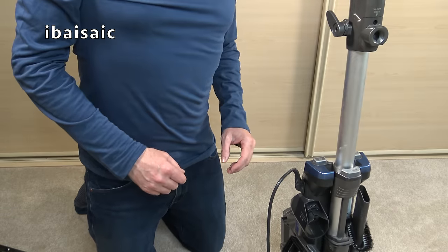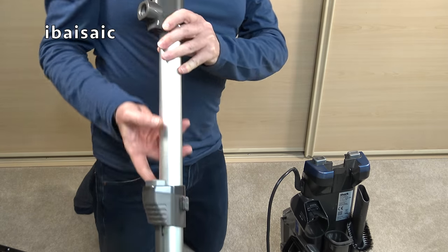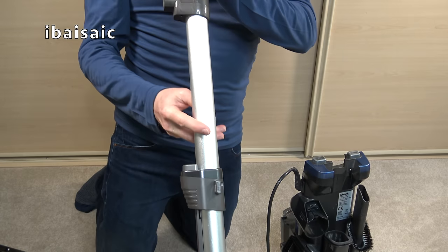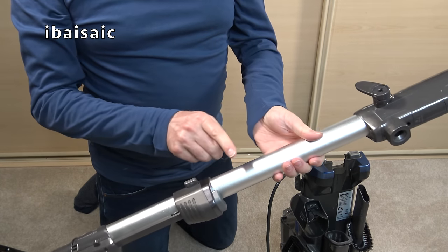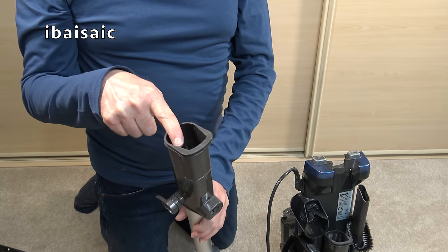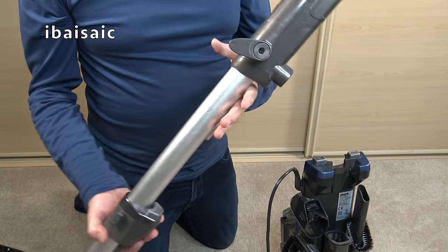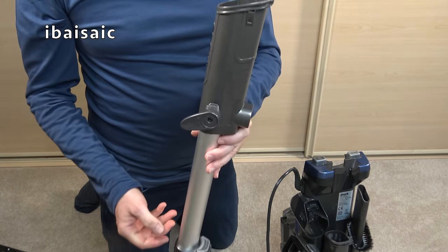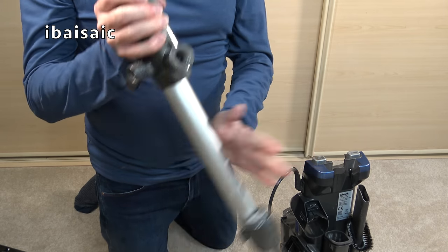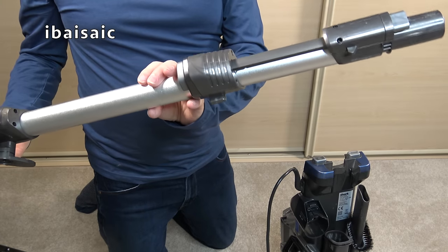Another place to check for blockages is in the wand. Simply press the wand release button and you'll be able to look all the way through to see if there's a blockage — this one's fine. If anything is lodged in the middle, you can drop a heavier weight — perhaps a large battery — down to dislodge it. If that doesn't work, tip it out the other side or use something blunt but flexible to poke down the end. Often you might be able to get the blockage out just by tapping it.